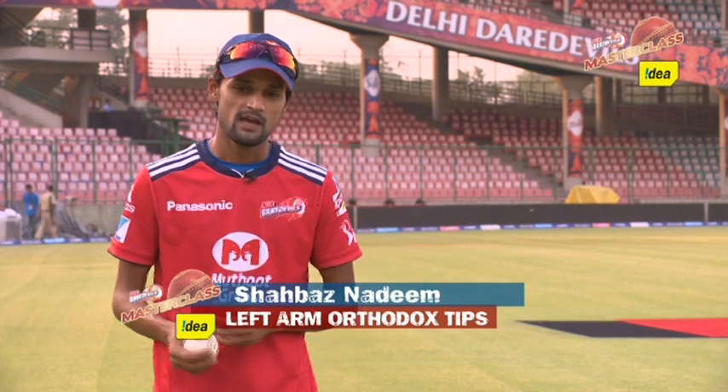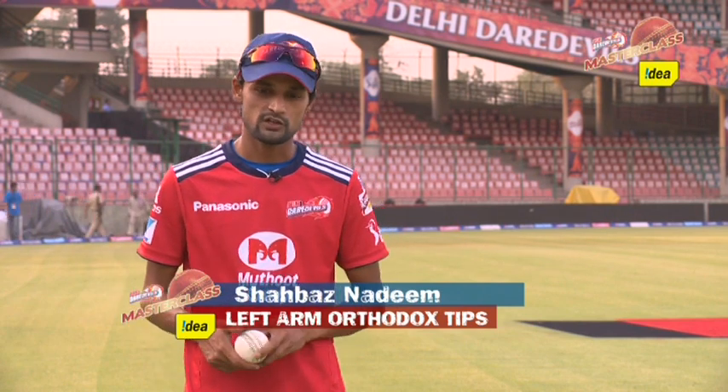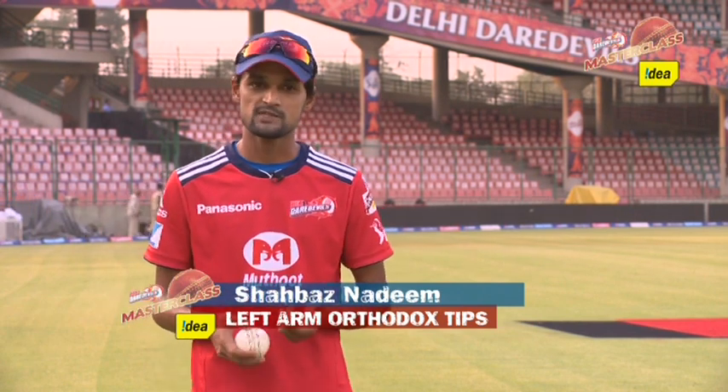Hello, hi, I'm Shahbaz Nadeem. I'm a member of the Deliria Rebels team and today we're going to talk about orthodox left arm spin bowling.